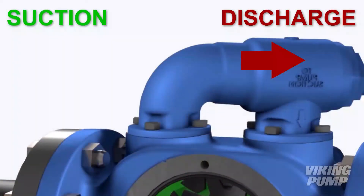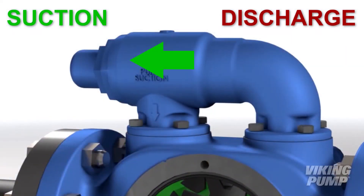The remedy for this is very easy. Take that valve off the pump — remove the bolts that retain it to the head or casing — turn the valve 180 degrees, and mount it back onto the pump casing in the proper orientation, with the adjusting screw cap pointed towards the inlet or suction side of the pump.